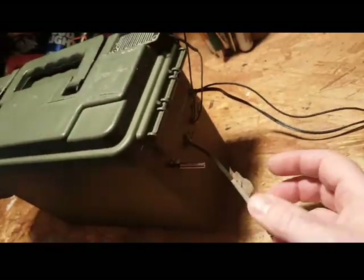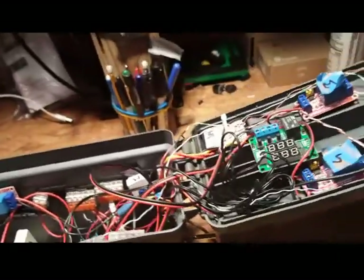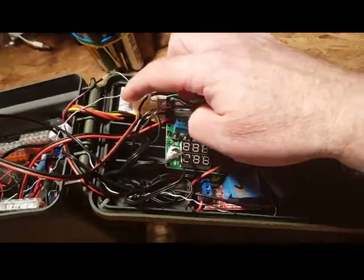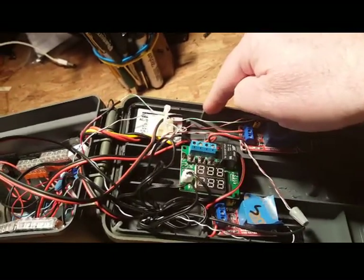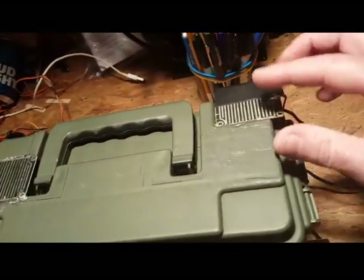I could only find this temperature sensor in Celsius, but I put the probe outside the box — that's what this is right here — so it wouldn't be interfered with by heat generated inside the box. This inverter does put out a good amount of heat. The probe is waterproof, so I drilled a hole through the box and hot glued the inverter to the top.